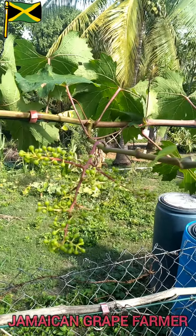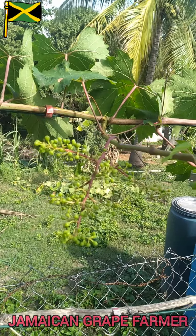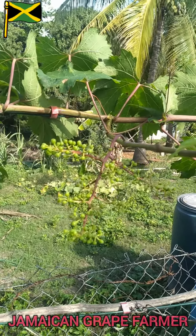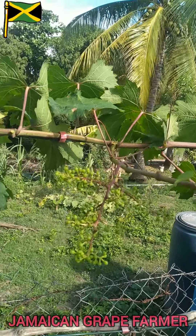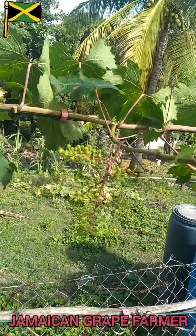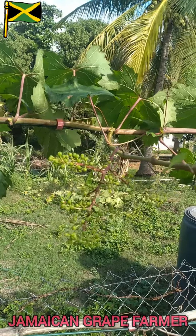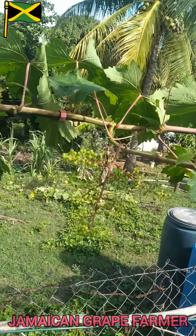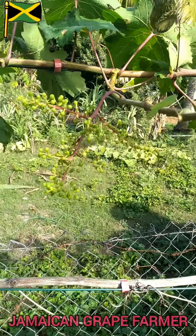It will also help the grapes be uniform when it's time to harvest. If you don't want a situation where a grape is ripening and you see some green, some red, and a majority of the bunch in that mixed state, you can do this as well — just take off some of the grapes.